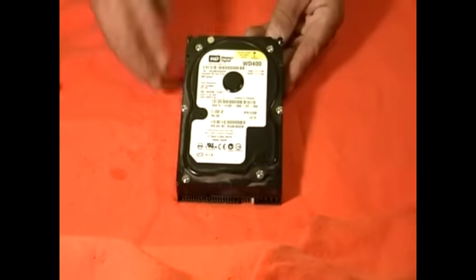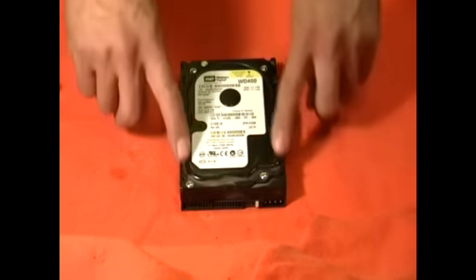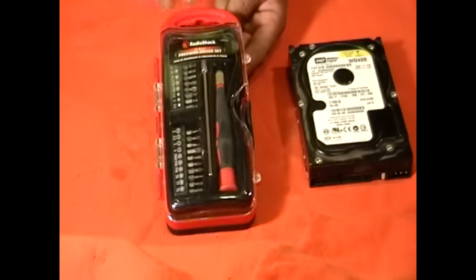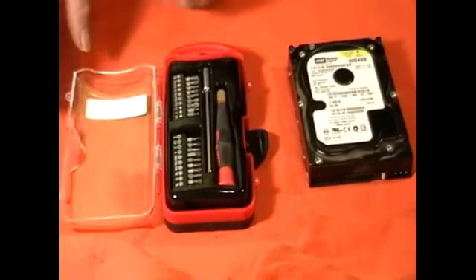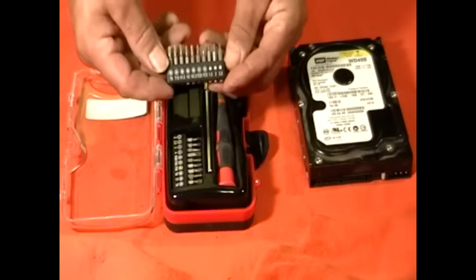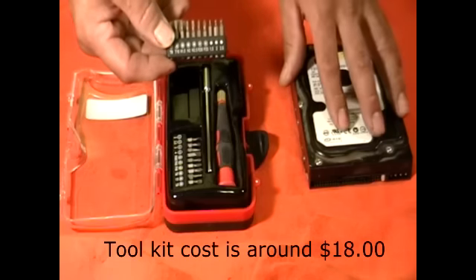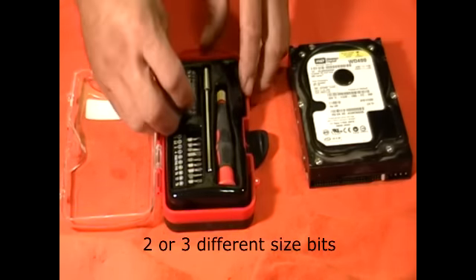We're going to scrap this 40 gigabyte hard drive, and the first thing we're going to do is take all the screws out. I purchased for this video a Radio Shack 21-piece precision driver set. What I like about this is it has all those little driver bits that you need to take apart a hard drive. Sometimes you'll need either two or three of them, but this comes with all of them. So let's get started.